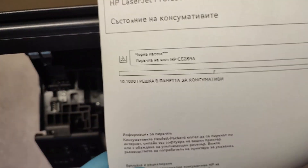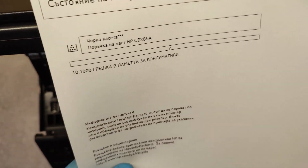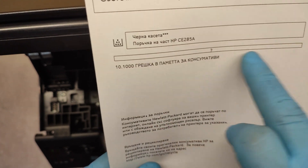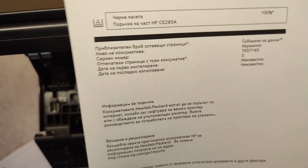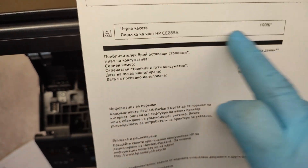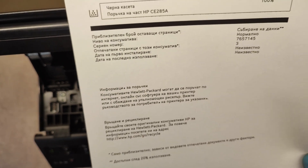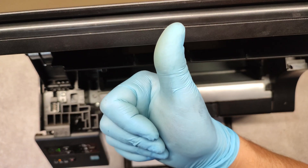Now I'm going to show you the cartridge level — you can see here we don't have any information about the level. After cleaning this contact plate, we can see our cartridge information. That's it, good luck and thank you.